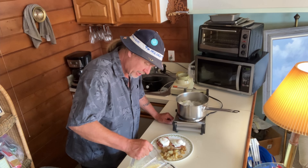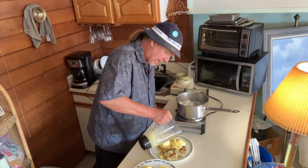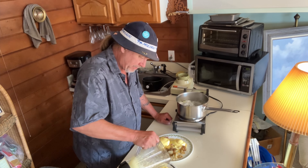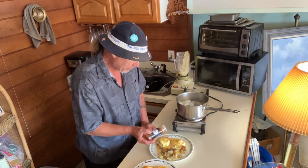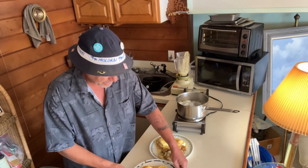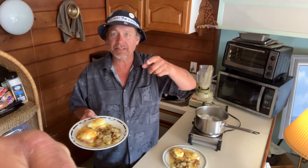Check it out — homemade hollandaise in a blender! Look at that. We need smell-o-vision. Just soak it on there. For the final touches, just a little paprika. Ladies and gentlemen, boys and girls — eggs benedict, one-man band. See you next time!